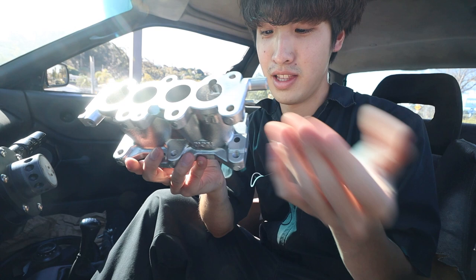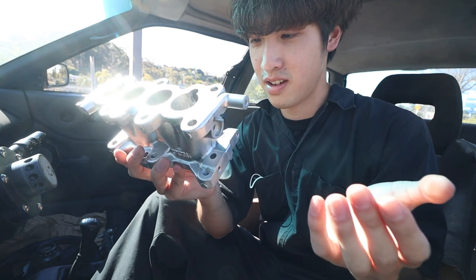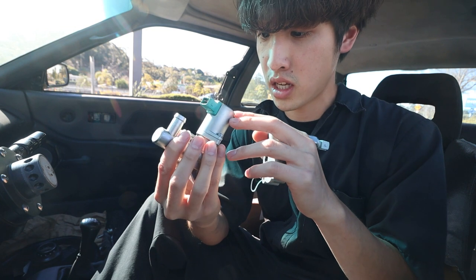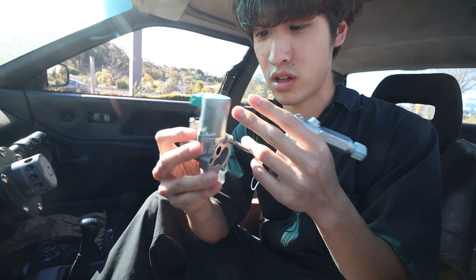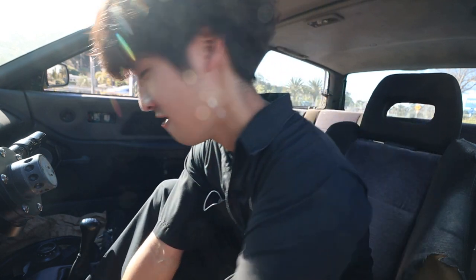This is gonna look awesome. It literally looks like aluminum paint on the plastic. It did no harm, I don't think so — we'll find out once I install these.